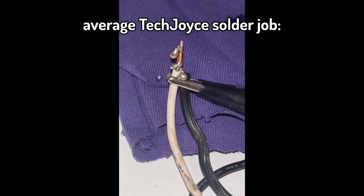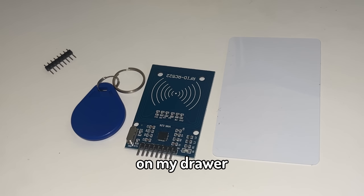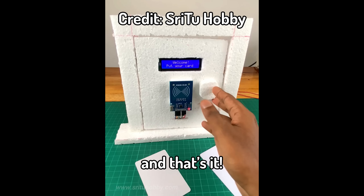But with the RFID module, I can make a lock system on my drawer, and then my brother can't open my drawer without the correct key fob, and that's it. What a fantastic solution.